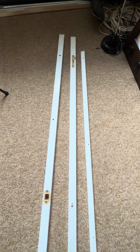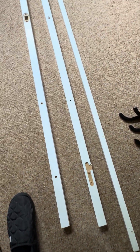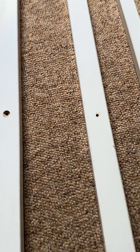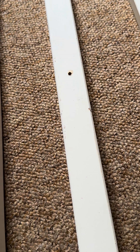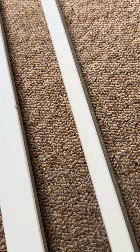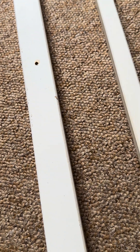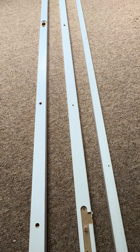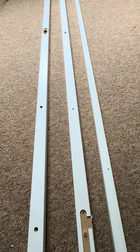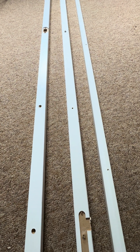These other off-cuts here also came from B&Q — these are going to make the frame of the Stevenson screen. The next thing we need to do is cut these up into appropriate sizes to make the frame, which we'll do next. Look out for the next video, thanks.